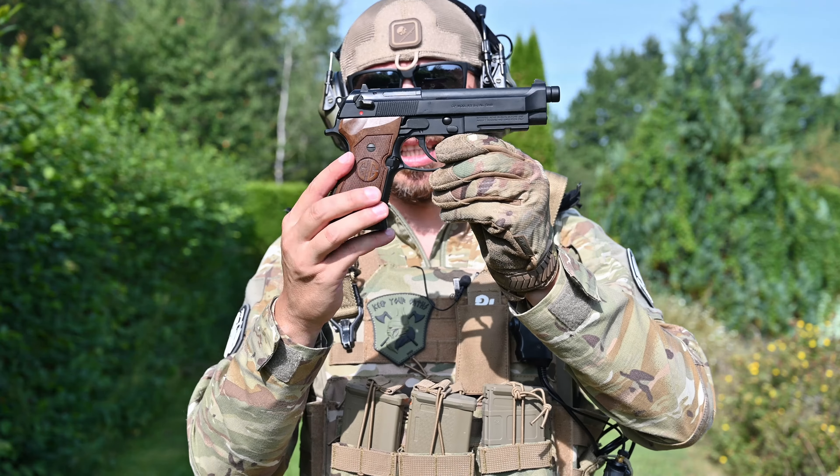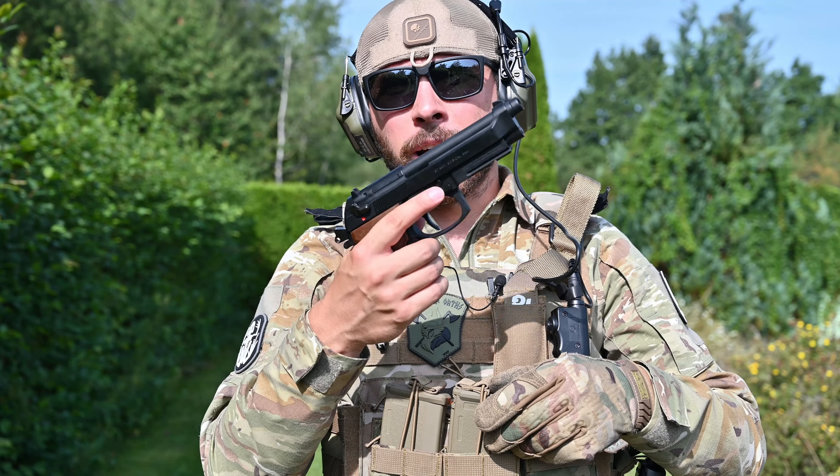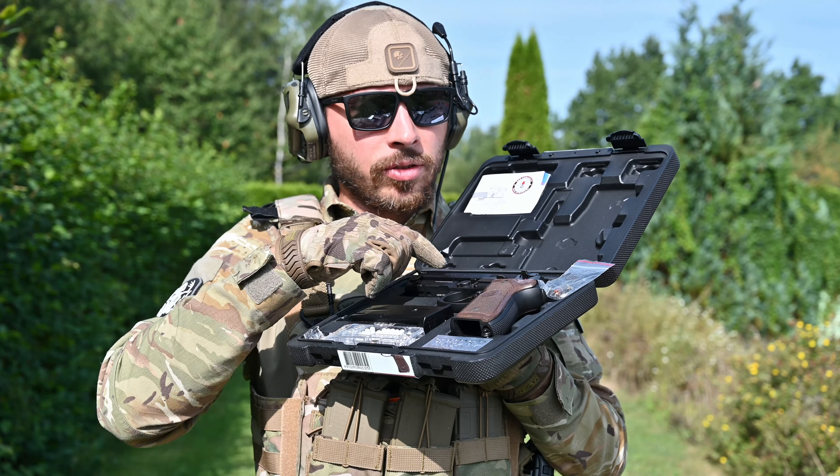But look at this replica — it looks brilliant. It's really well made. I love it, can't get much better than this. Good mag, nice replica.